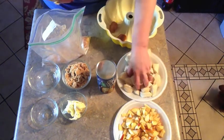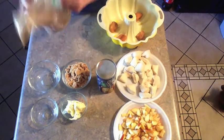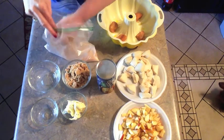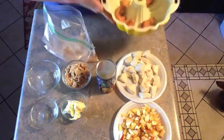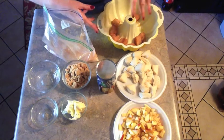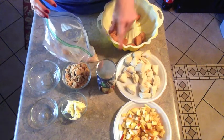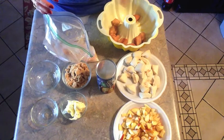Once you have a good layer of biscuits in the bottom of your bundt pan, you're going to start alternating biscuits, apples, biscuits, apples until you run out of both. I'm going to cut away and finish layering my second can of biscuits with the apple.